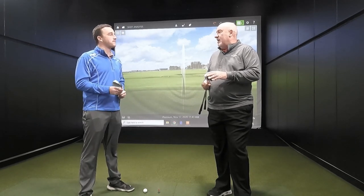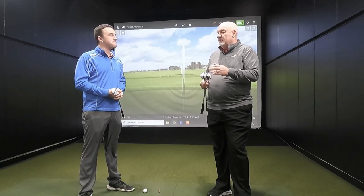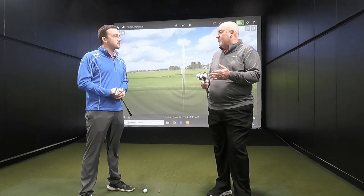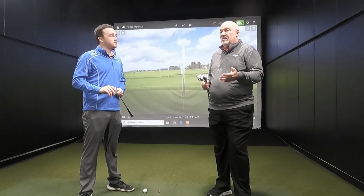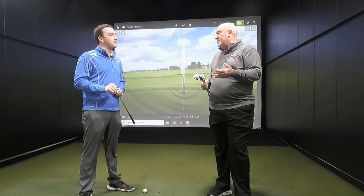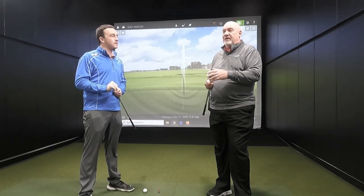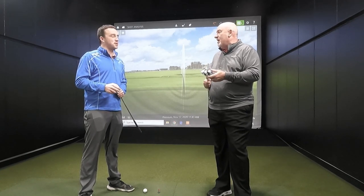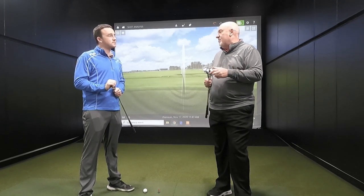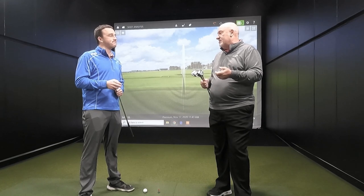The advantage of playing the right grind is that solid contact leads to distance control. What do we want wedges for? We want wedges for distance control. Whether we're hitting an 80-yard shot or an 80-foot pitch shot, we're trying to land it in a specific area and have the ball roll to the green. If we've hit two good shots on a par five and we're 60-70 yards away, we want to hit it close to the pin to try to make a birdie. That's the advantage of having the right wedge — the ability to control your distances.